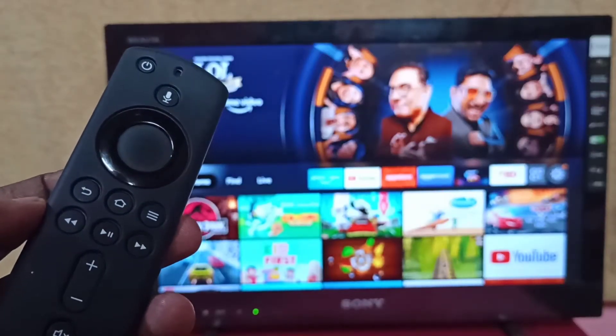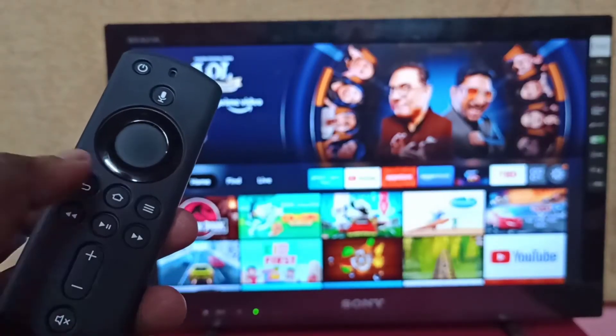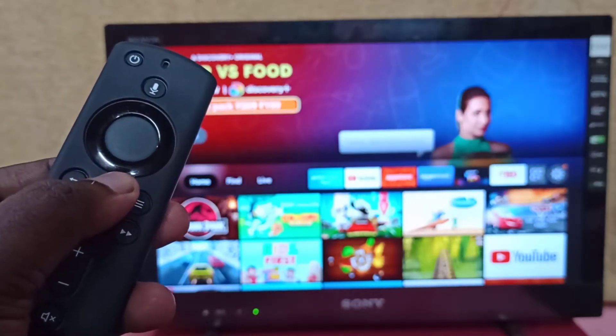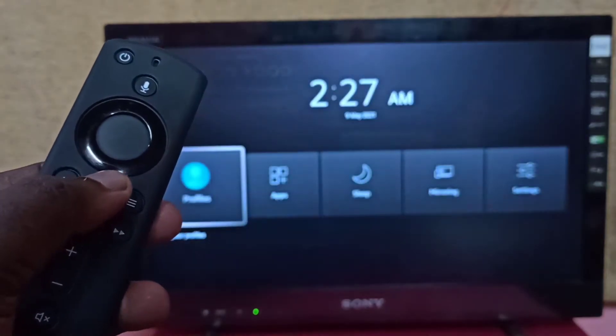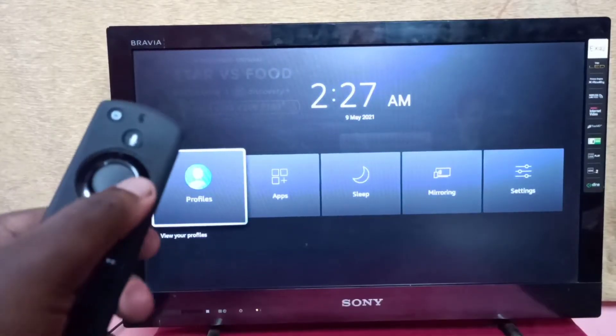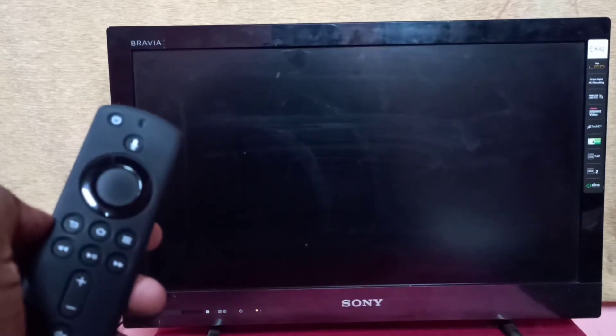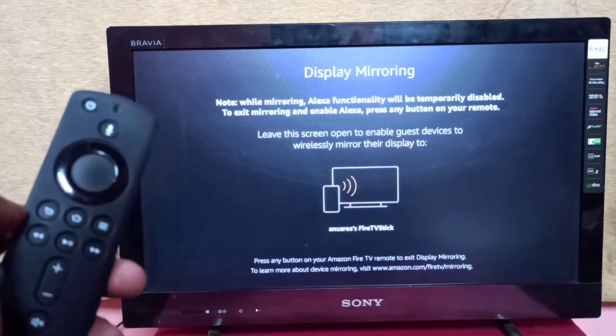First, take the Fire TV Stick remote, then press and hold the home button for 3 seconds. Then select mirroring, then keep the screen.